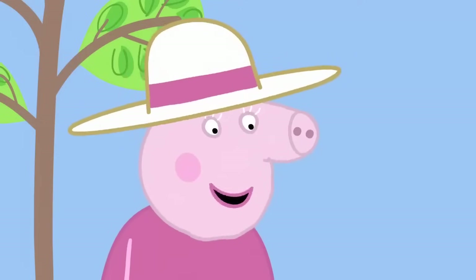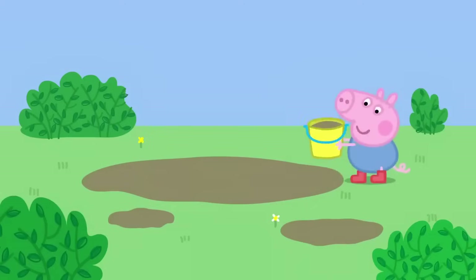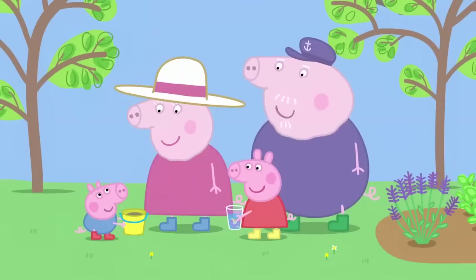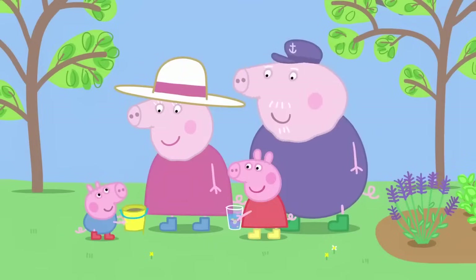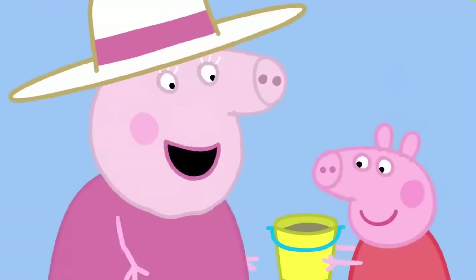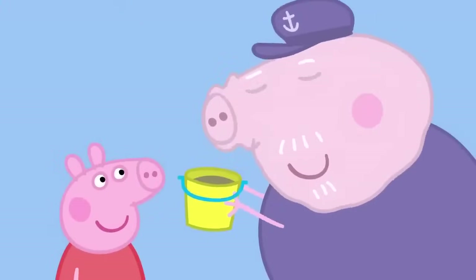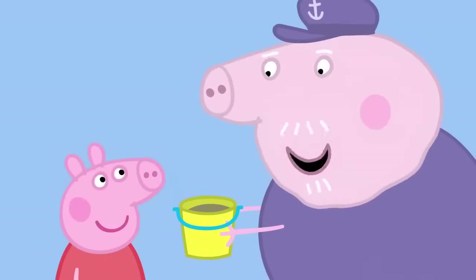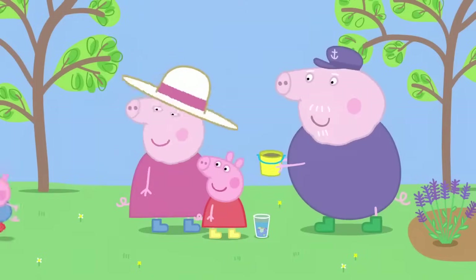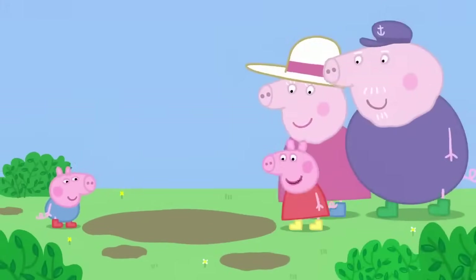George has found a muddy puddle. George, what have you got there? Have you made some perfume? Actually, that smells quite nice. It smells lovely. I say, that is delightful. What did you put in it, George? George's perfume is made out of muddy puddles.